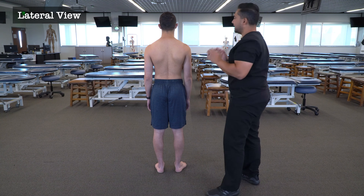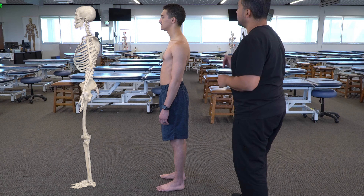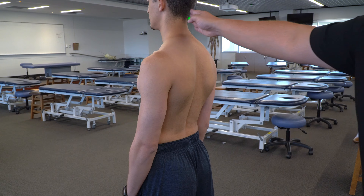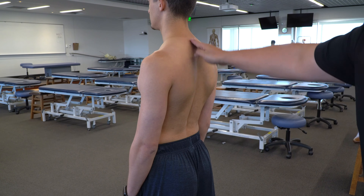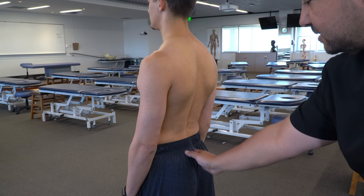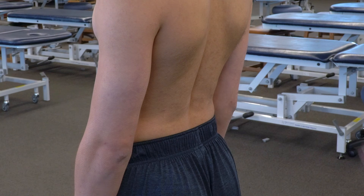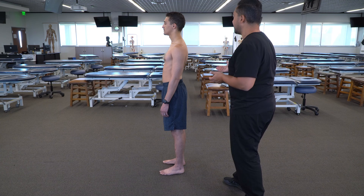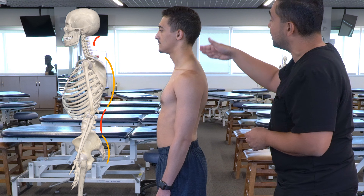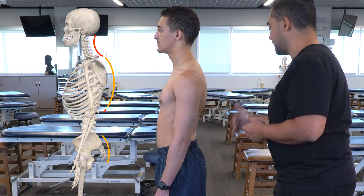We're now going to observe our patient from a lateral view — go ahead and turn to your left. We begin by evaluating the anterior-posterior spinal curvatures: starting from the cervical spine and observing its lordosis, the thoracic spine and its kyphosis, the lumbar spine and its lordosis, and then the sacrum and its kyphosis. We'll observe different amounts based on the patient's body habitus and clothing. For each AP curve, we note whether it's relatively normal, increased, or decreased.